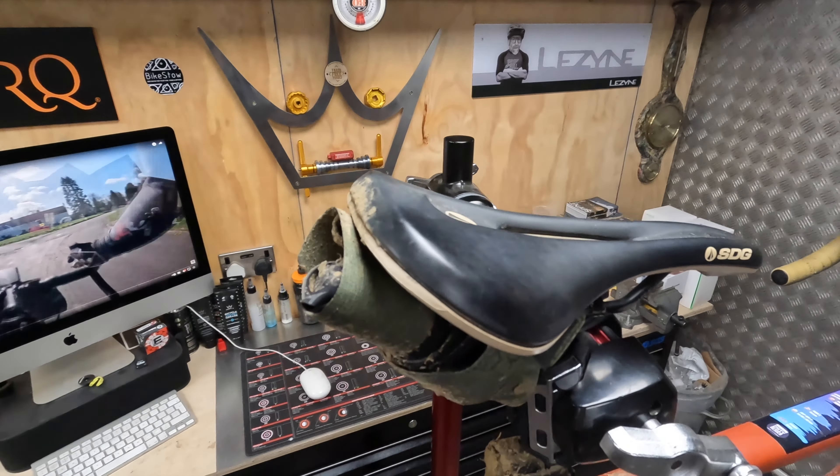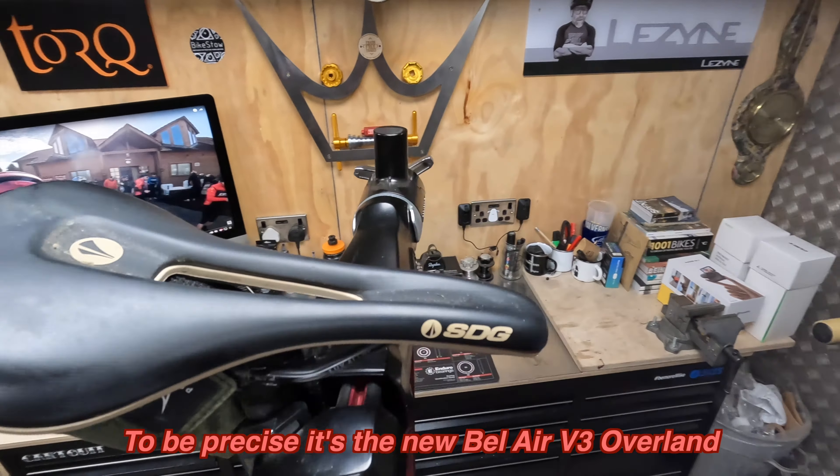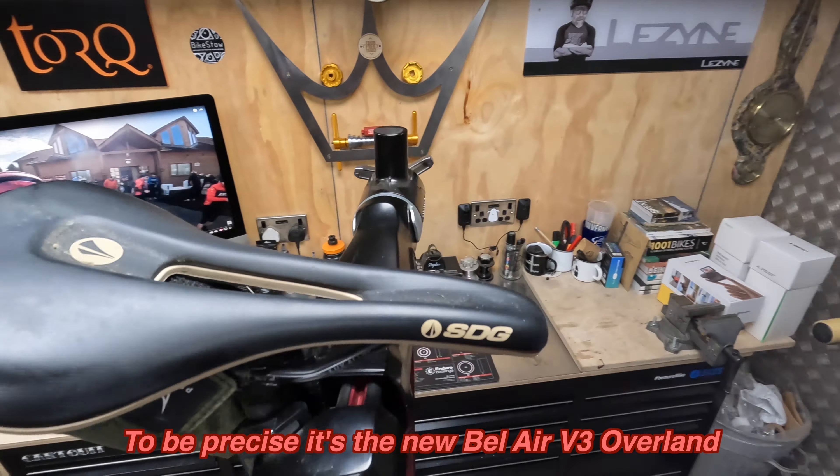I was running a new SDG Bel Air saddle with the cutout — it's designed as their longer distance XC saddle. But primarily, let's be honest, I chose it because I thought the plastic matched really well with the sidewalls on the new Panaracer tyres. Luckily, having not really ridden it before, it turned out absolutely fine over 200k — zero problems at all with a bit of chamois cream.